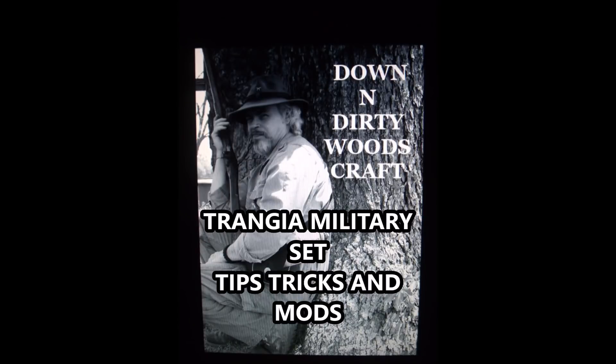Hi guys, this Tuesday is Down and Dirty Woods Craft. Today we're going to talk about a few quick tips and tricks of using Trangia stoves.